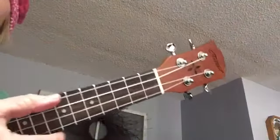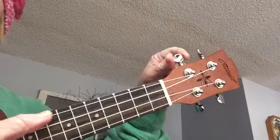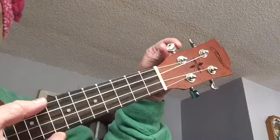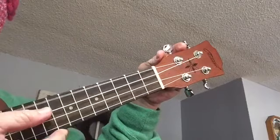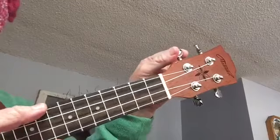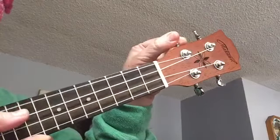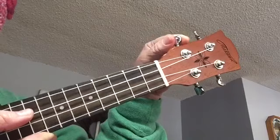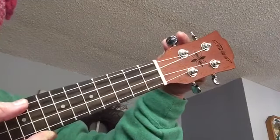Take some time to practice adjusting the tuning pegs. I'm going to practice with string four — the G string. I'm just going to keep playing it, and while I'm doing that, I'm going to turn the tuning peg towards me. Notice what happens with the sound — do you hear it getting lower? Now I'm going to turn the tuning peg away from me, and listen to what happens to the sound.